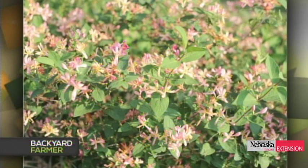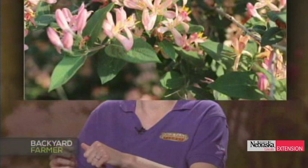A viewer wonders what their shrubs are that are in full bloom right now. Those are Tartarian honeysuckle, a shrub type. They're really nice and make a bright red fruit that's not very palatable. However, they are susceptible to aphids, which cause a large witch's broom at the ends where the aphids feed — unsightly and usually needing to be pruned out.